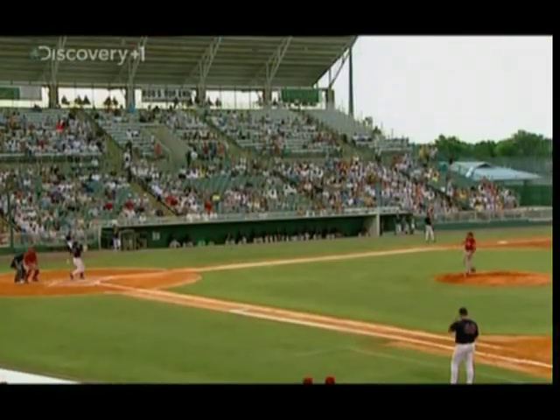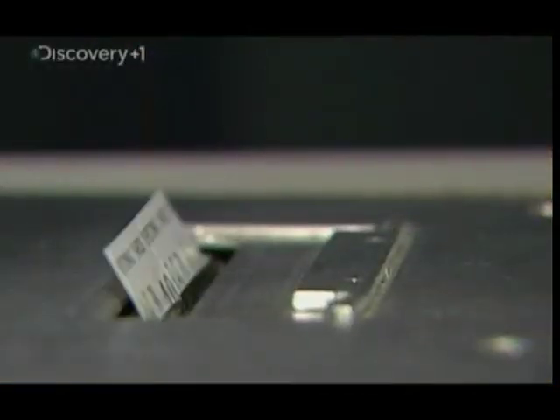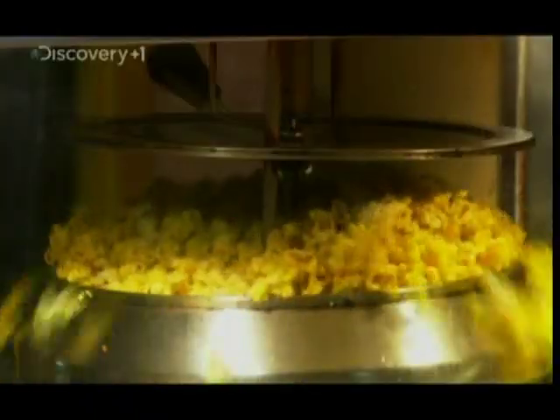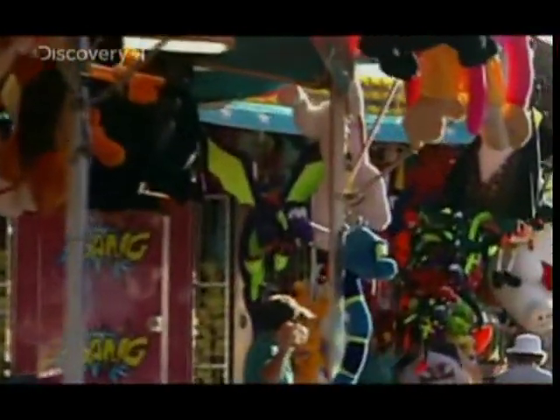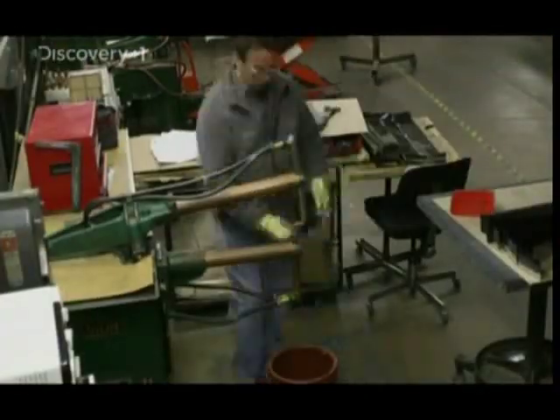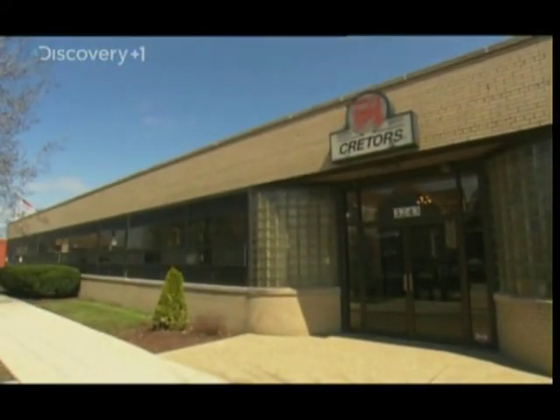Imagine the dog days of summer without the dogs. The latest Hollywood blockbuster without a bucket of popcorn. A sunny afternoon at the fair without a sticky mound of candy floss. Not a chance. Behind every one of these snacks lies a finely tuned machine, and a lot of them are made right here.